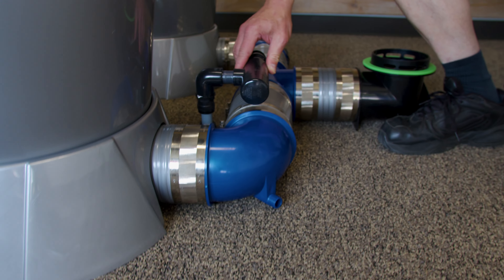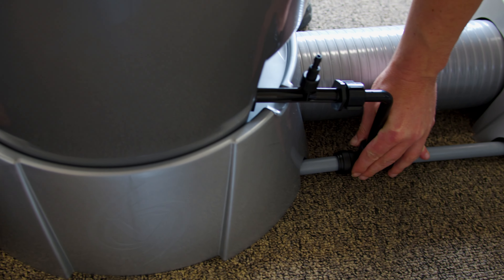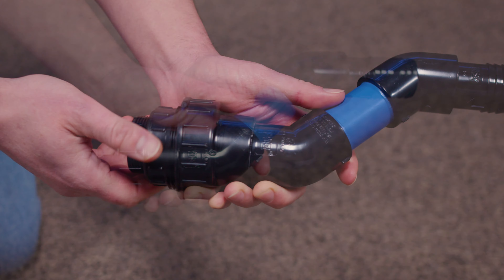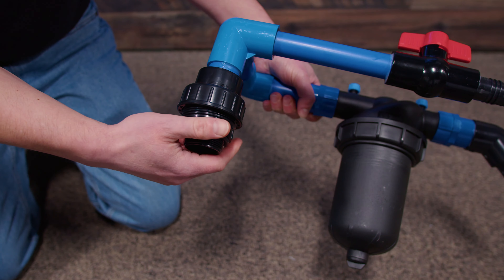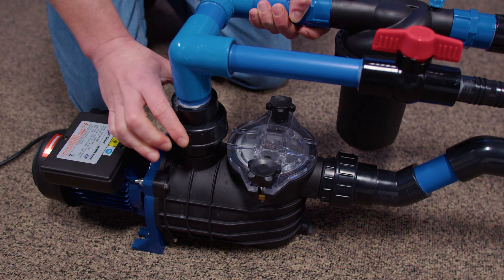Place the terminals on top of the five inch pipe. Both sides that go into the pump actually have a union on them, so it's easiest to disconnect the union, screw the side that goes into the pump into the pump, and then reconnect the union.